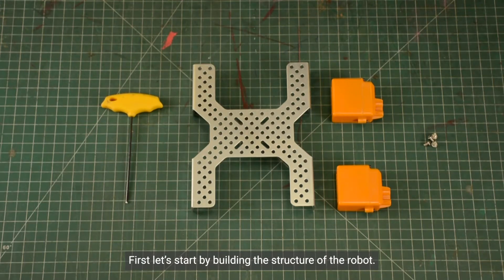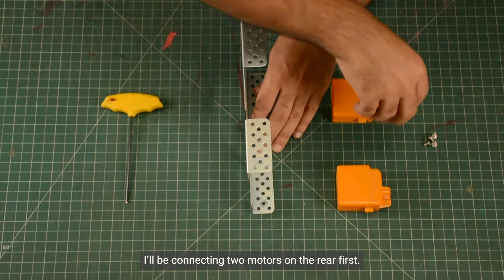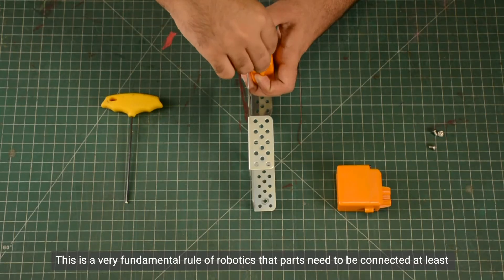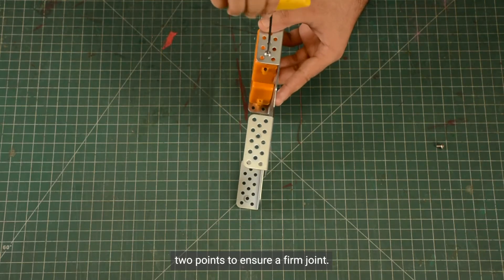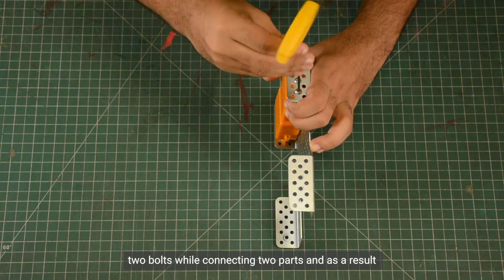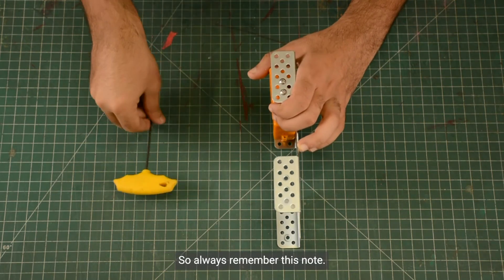First, let's start by building the structure of the robot. The Abot Advance Kit comes with this chassis which makes building the structure really easy. I will be connecting two motors on the rear first. Ensure you connect the motors using two bolts and not just one. This is a very fundamental rule of robotics — parts need to be connected at at least two points to ensure a firm joint. Many beginner roboticists make the mistake of not using at least two bolts, and as a result their designs are unstable and wobbly. So always remember this.